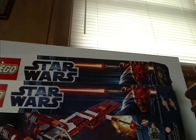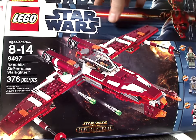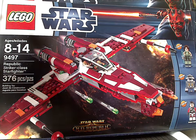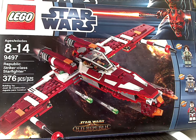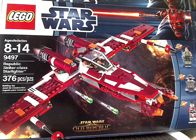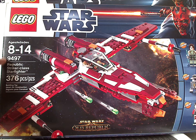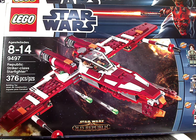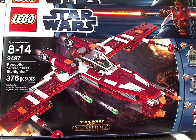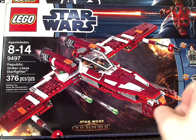Let's look at these two boxes one at a time. For the Republic Striker-Class Darkfire, this has the LEGO and Star Wars logos, the large Darth Maul border from the time, all three minifigs included — saying new for this set — a picture of it flying above Coruscant, the age group, set number, amount of pieces, and the Star Wars: The Old Republic logo down below, signifying that it's from the Old Republic — just like we did with the Rogue Shadow from The Force Unleashed back in 2008.